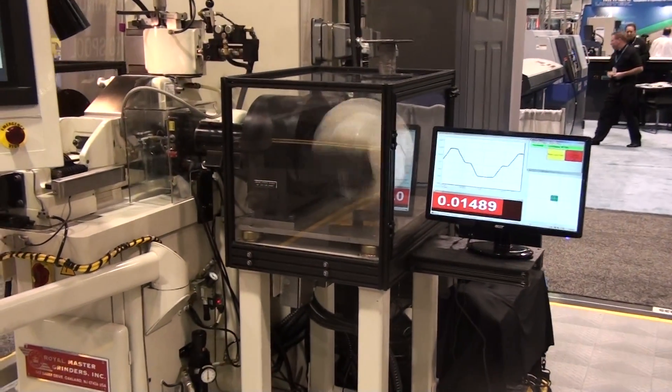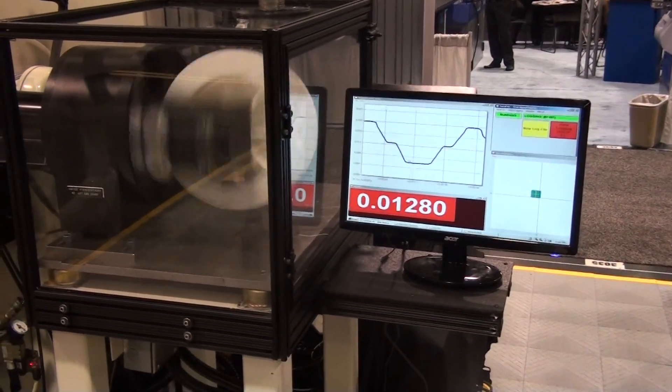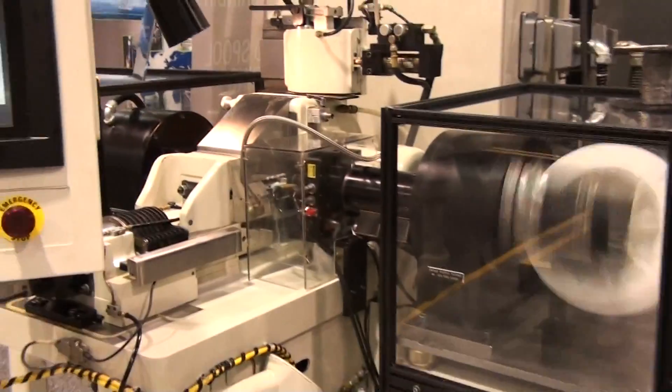Here we are demonstrating the grinding of a two taper form in continuous mode with in-process gauging and display of diameters and lengths.